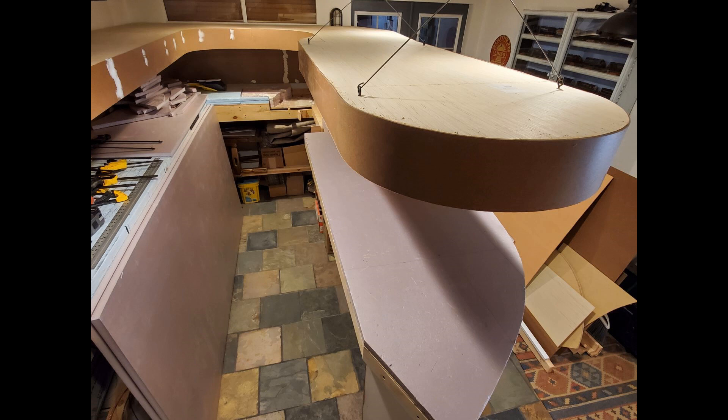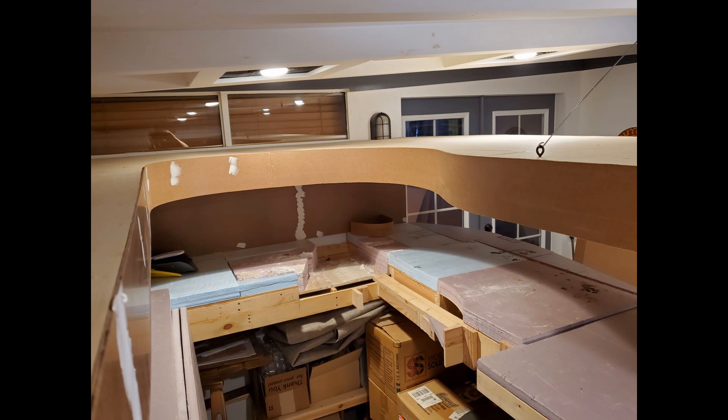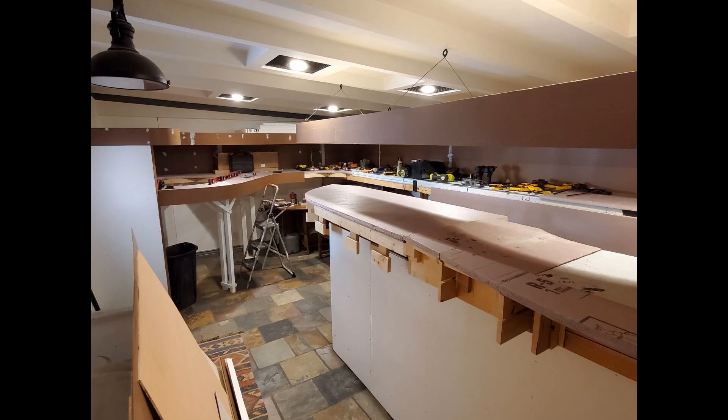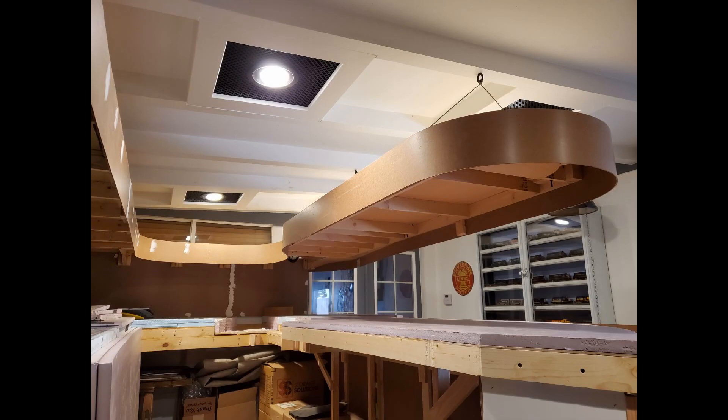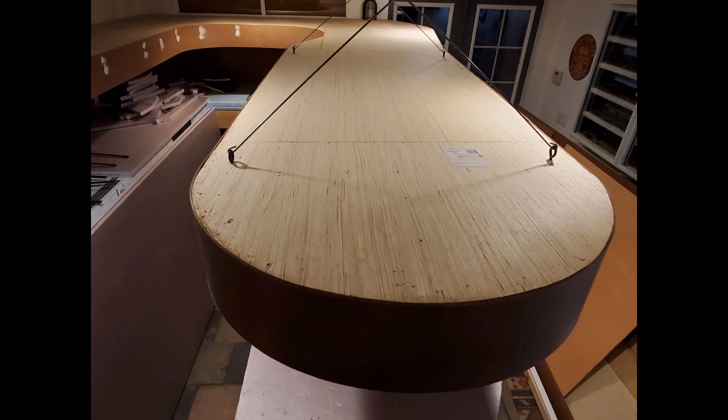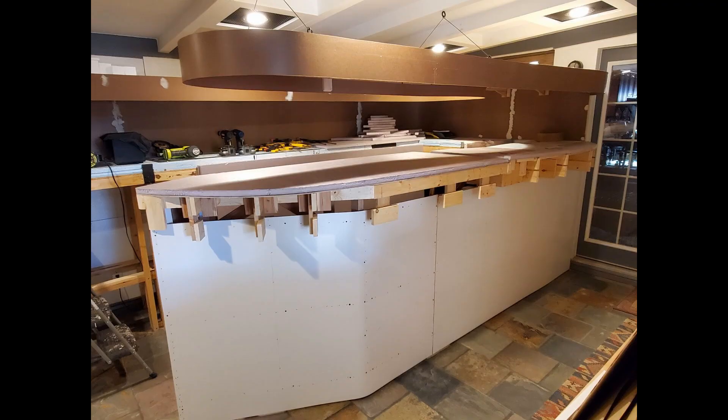I'm pleased with how the valance looks — it's round and it's swoopy and it flows, and I think once it's painted it's going to look pretty sharp. Well, that's it for this one. I'll put up a few photos and show you how it turned out. I want to see you soon — thank you.